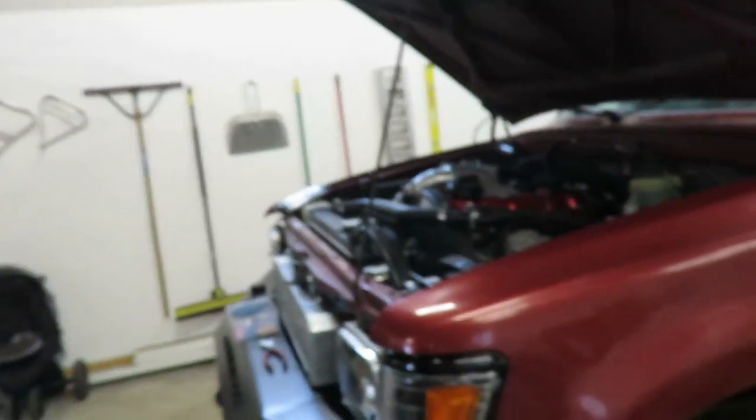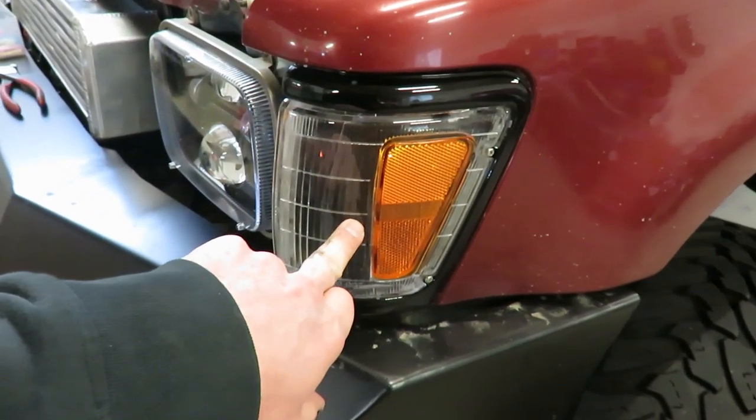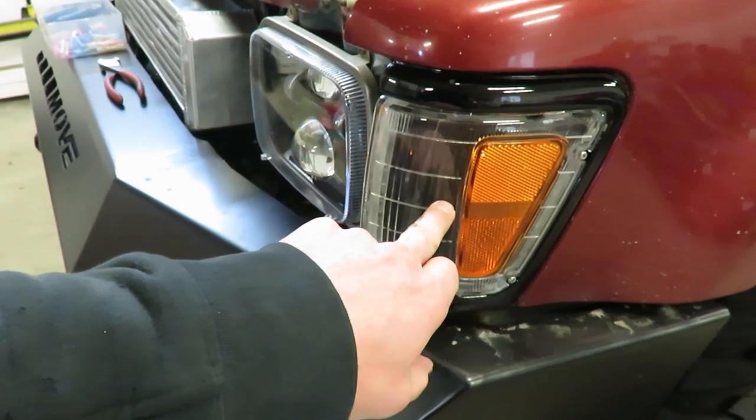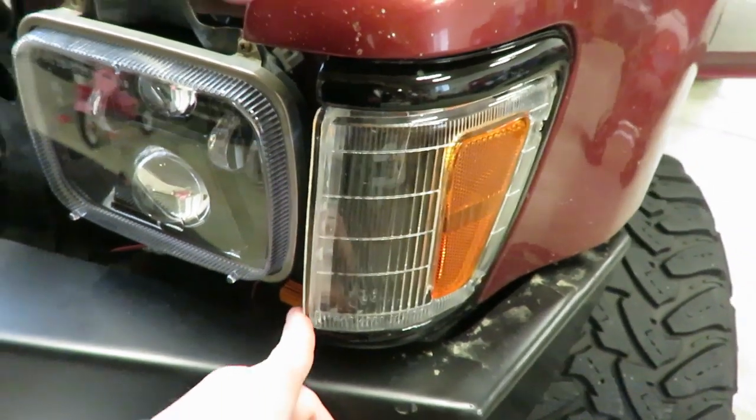All right guys, I figured out what I'm doing with the blinkers. I found a way to get the side marker light and the blinker to work out of this single filament bulb in here, and I'll show you exactly how to do it.